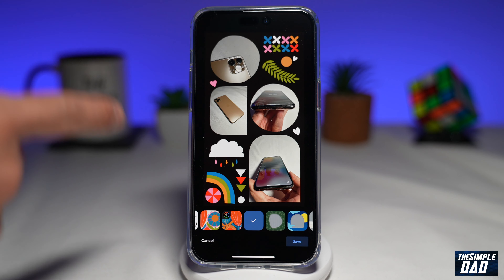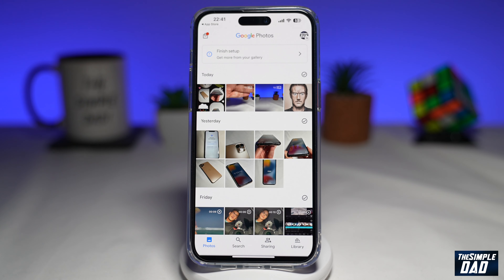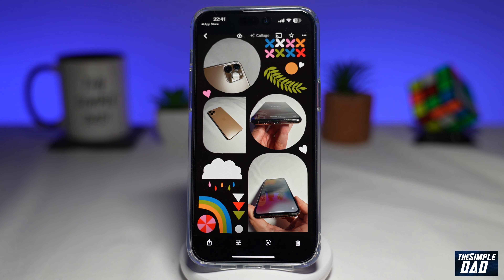Once you're happy with the collage, go ahead and tap on "Save" at the bottom right. This will save the collage in your Google Photos.